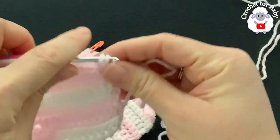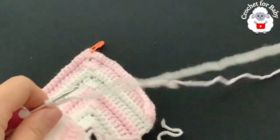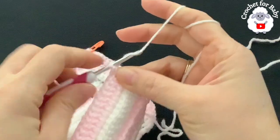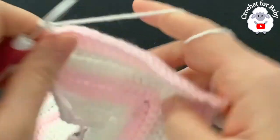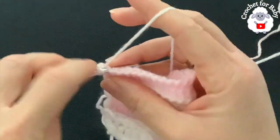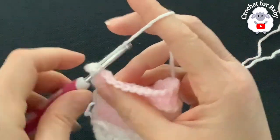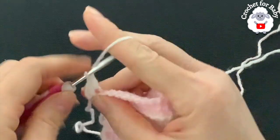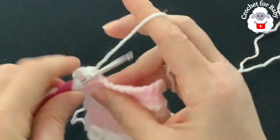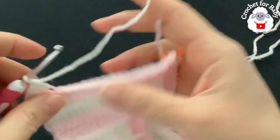I've already joined the second color — white. With the white yarn, chain two and turn. Work a double crochet beginning into the first single crochet, then through the back loop of each next single crochet make a double crochet, continuing the 22 double crochets for the front panel until you come to right under the sleeve.